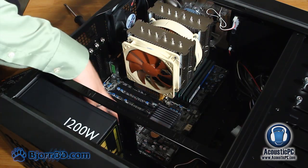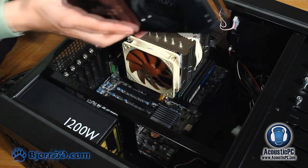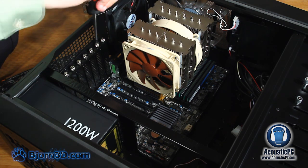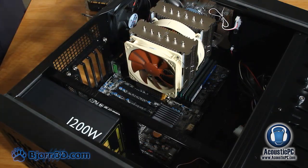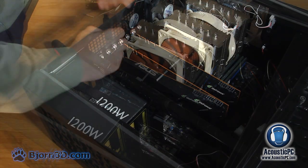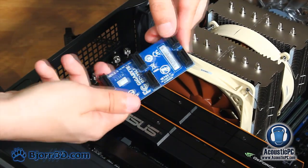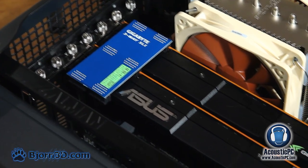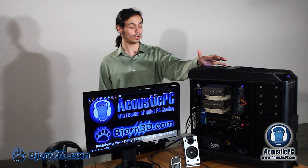With the system almost complete, all that remains is installation of the graphics card and cable management. Since we are using a full tower case, fitting the card should not be a problem. Remove the mesh on the back panel for the PCI Express slots using a screwdriver, ensuring you remove enough slot covers to fit the card. Line the graphics card with the PCI Express slot and slide it in, then secure it with the previously removed screws. If using a multiple GPU configuration in SLI or Crossfire, link the cards with appropriate bridges. For cable management, refer to the manual provided by the motherboard. Here is our final completed system.